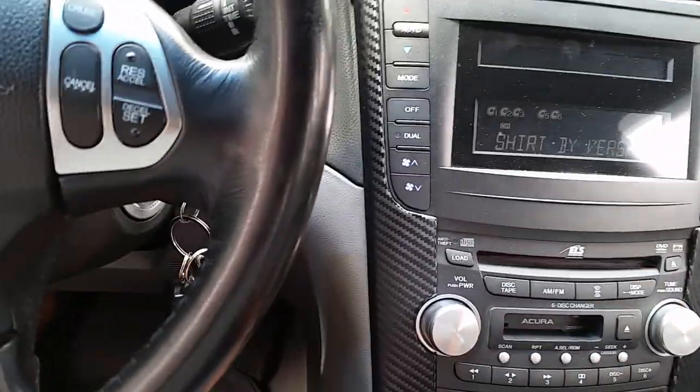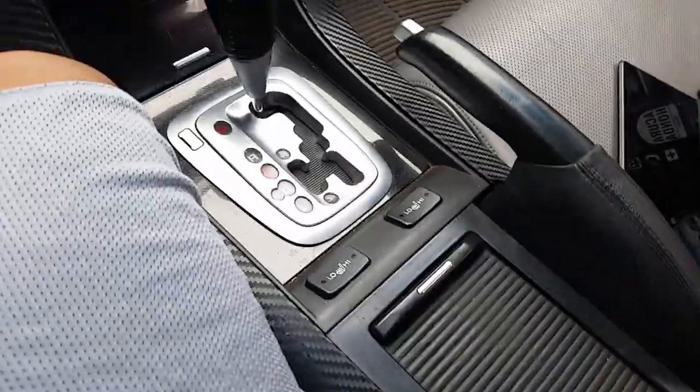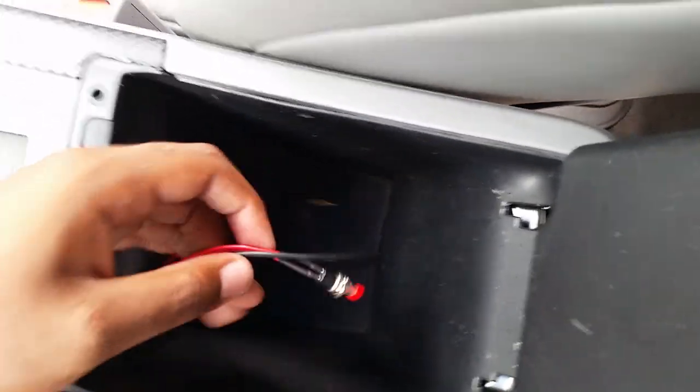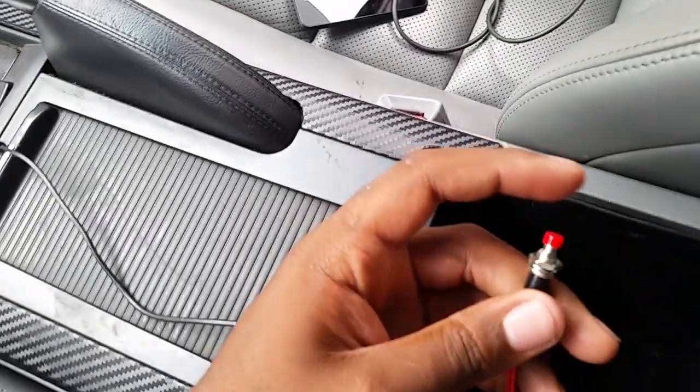Right now I'm running a USB. What I did was I ran it through the dashboard here into the glove compartment. I actually have the headphone jack here, and this is a reset button to reset the unit. What I did was I actually drilled a hole here.